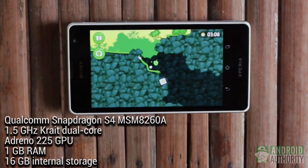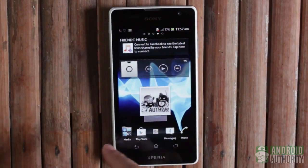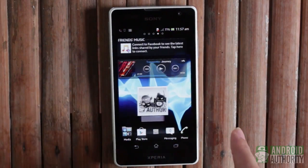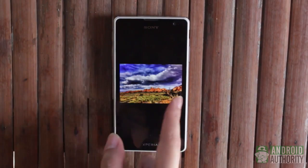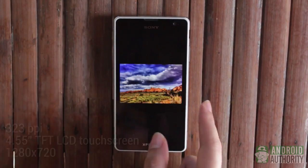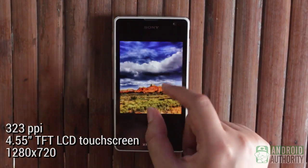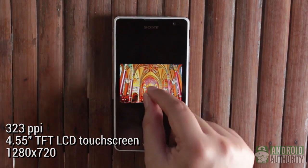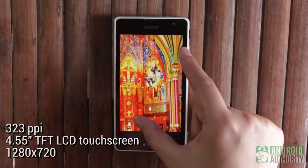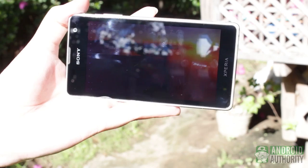We were able to play games well, although there's some noticeable stutter. Overall performance is generally acceptable, though I must say this phone could have done better with a quad-core. Images and videos look very vivid and crisp on the display, thanks to the high pixel density of 323 ppi provided by this 4.55-inch TFT LCD touchscreen at 1280x720 pixels resolution. It works great for outdoor use because the screen remains brilliant even under broad daylight.